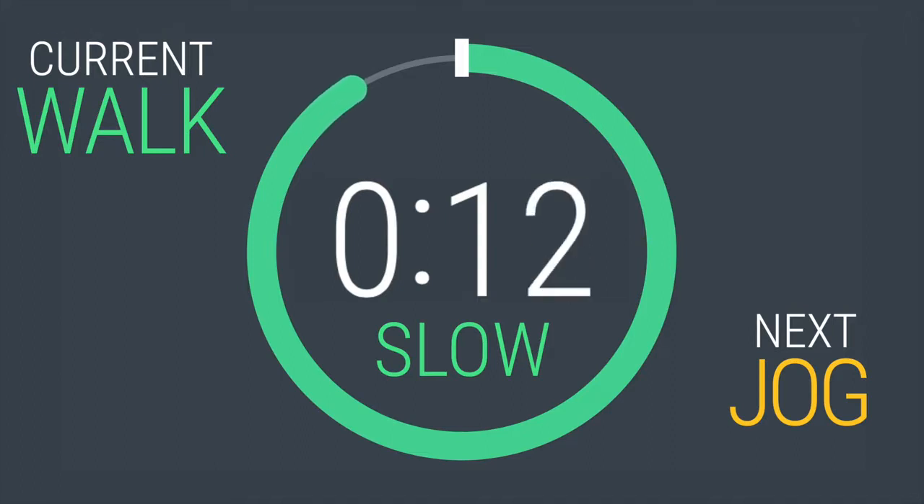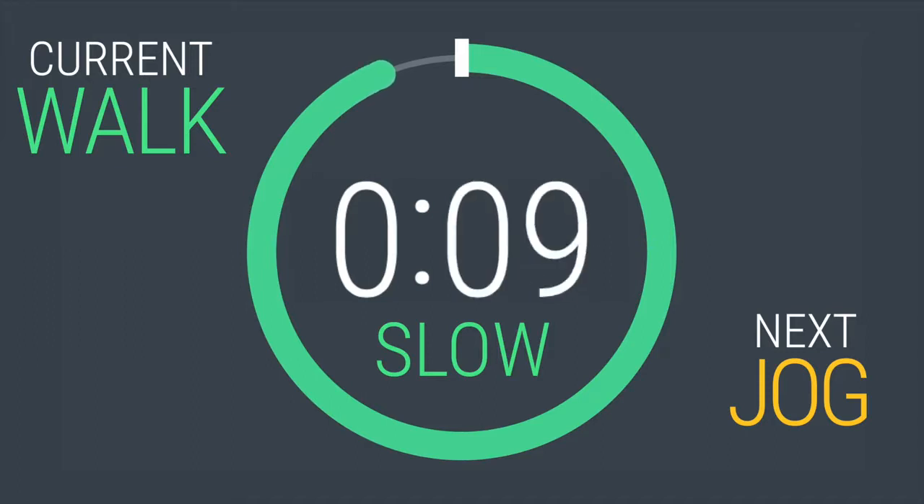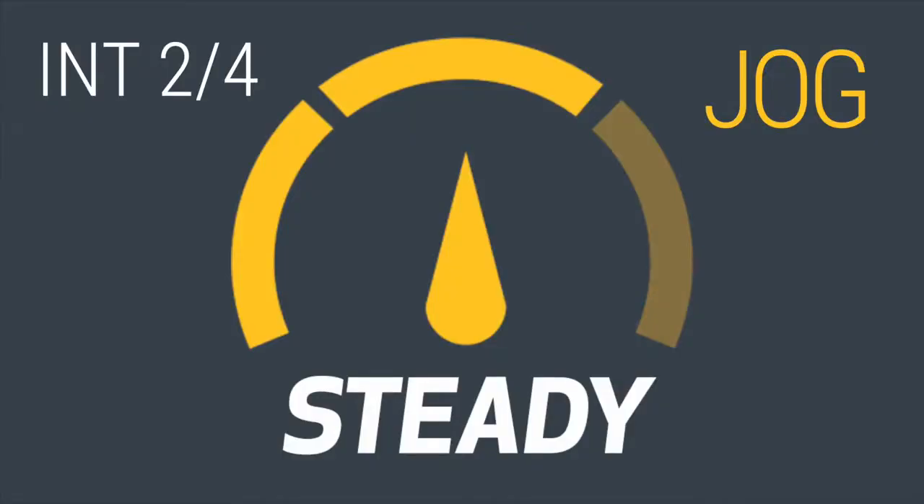Get ready — steady jog in 10, 9, 8, 7. You're going to conquer this. Get your mind right. 3, 2, 1. We are jogging now.